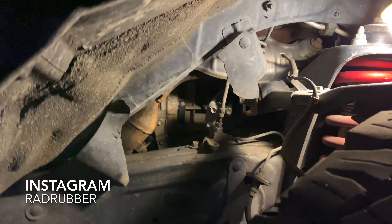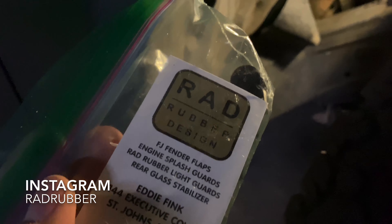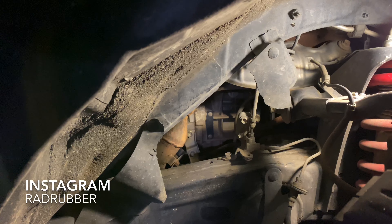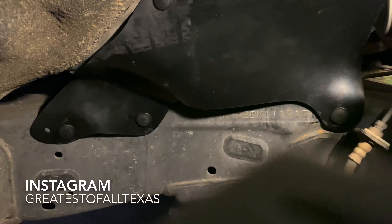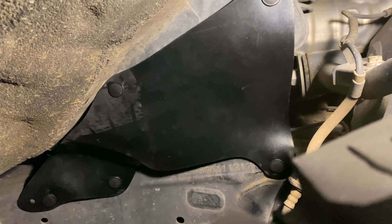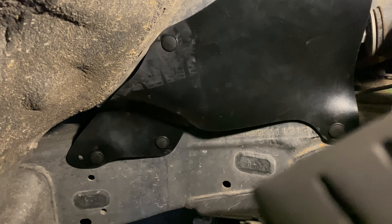The passenger rear splash guard right here — you can see it just got blown to pieces. That's the whole reason why I was looking for an alternative to the dealership. The dealership wanted $45 for one piece, so it'd be around $90 just to get both sides done. I went on Instagram, found Rad Rubber, and got it for $50 plus shipping — a good deal. Check them out if you're having this same situation with your FJ or Tacoma; I think they do 4Runners too.